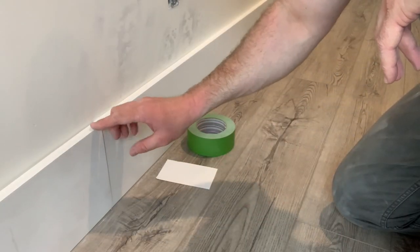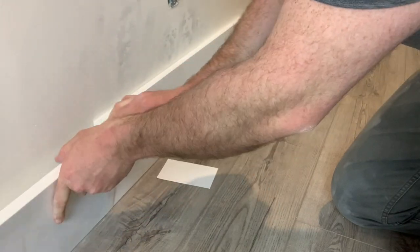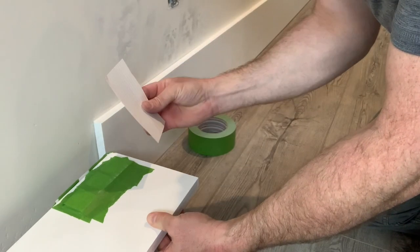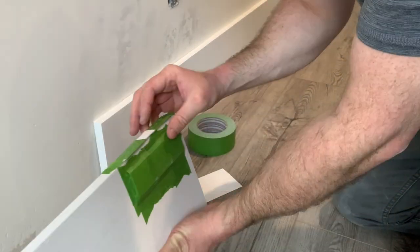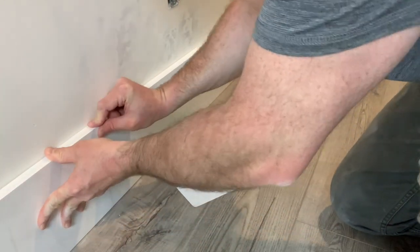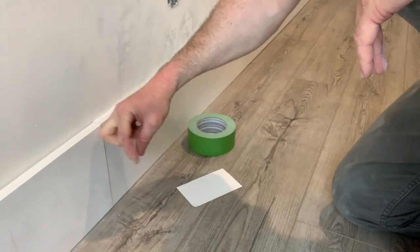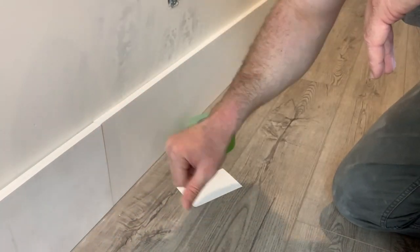I was having trouble getting this to be flush here and flush here. So I went ahead and took some 3x5 cards and taped them to the back as well as underneath, cut up some strips. Now when I place it up here and press up, it's flush here and flush here. After a little brad nailing and caulking, it's going to look perfect.